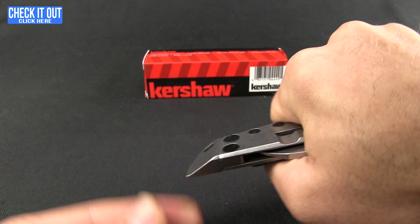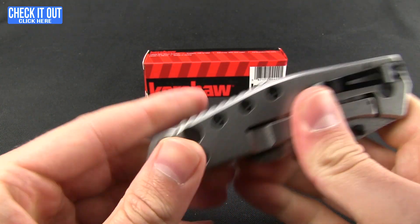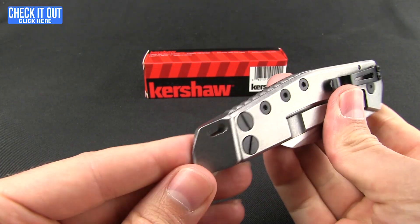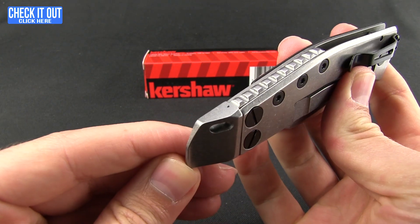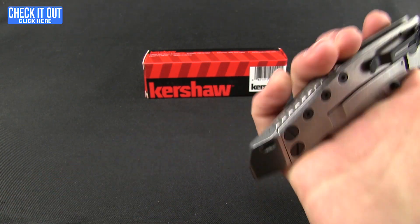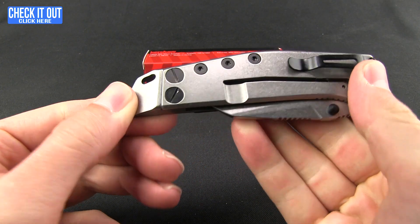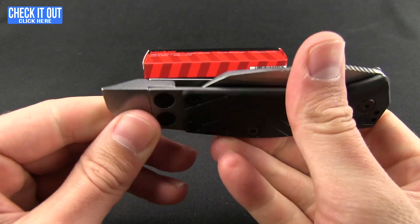There are nice screws along there to give you a strong pry bar leverage point. Obviously you don't want to be using your blade as a pry bar, so you have one here. You could also use that as a flathead screwdriver, a scraper, or really as a defensive striking tool — you don't want to get hit by that.